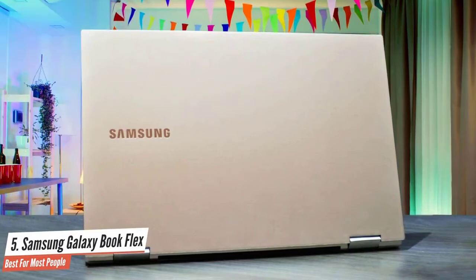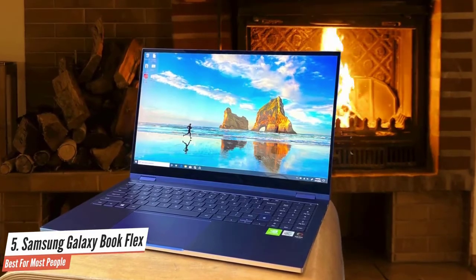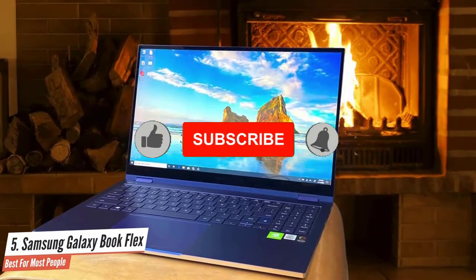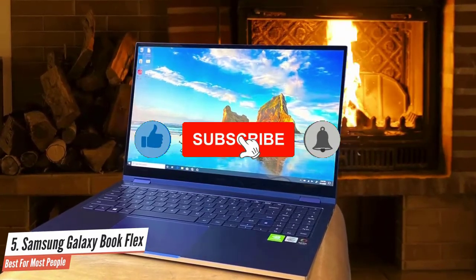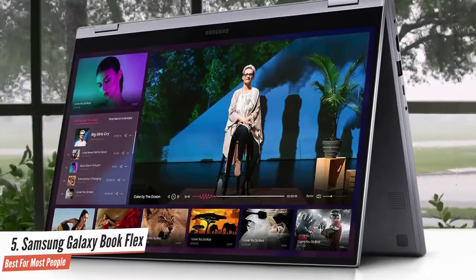Samsung is doing wonders with colors. The Fiesta Red Galaxy Chromebook is a highlight, and the Royal Blue Galaxy Book Flex is no exception. Just like that Chromebook, the aluminum Galaxy Book Flex chassis catches the light bouncing off of it, so you get a gradient of hues.